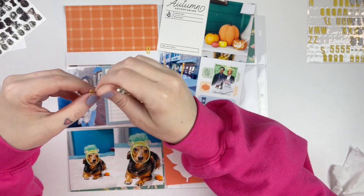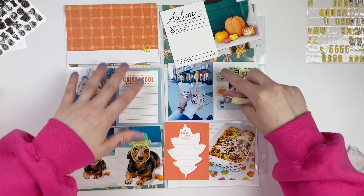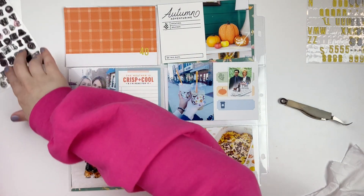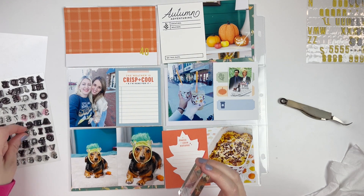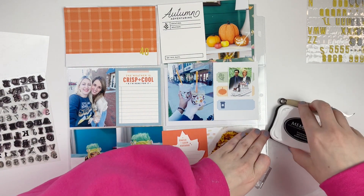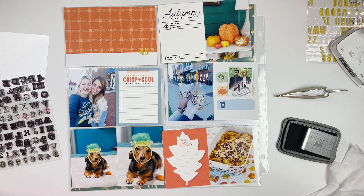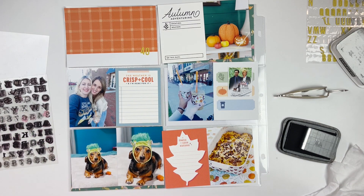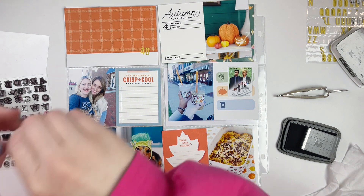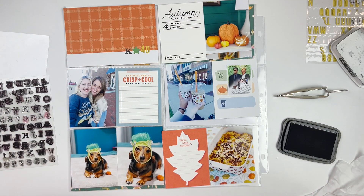A lot of these cards are from maybe In a Creative Bubble — those bottom two, maybe the top one — and then Le Studio is the larger four-by-six card. It's kind of hard for me to tell where the cards are from when they come from my stash, so I just pulled these out of my stash, but it was exciting to use some of these more fall-themed cards.